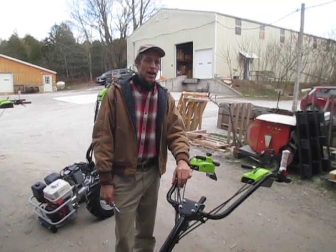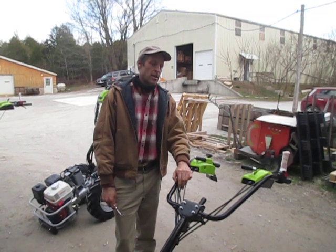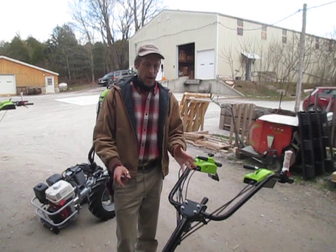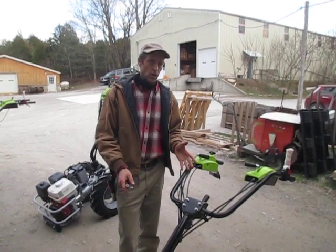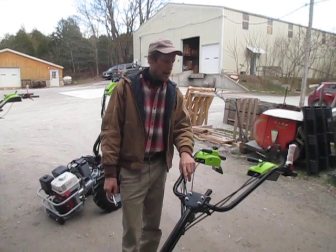Greetings Earthlings. Joel at Earth Tools here. We're going to do a little video on handlebar adjustments on a Grillo walk-behind tractor. This model we've got here is a brand new G110 Grillo, which is kind of the better selling tractor at this point in time.